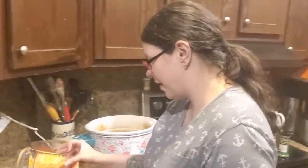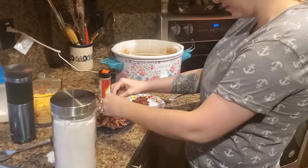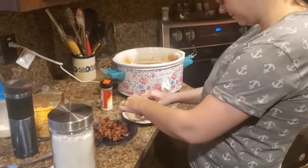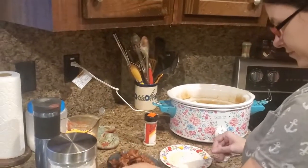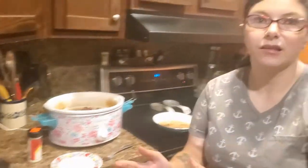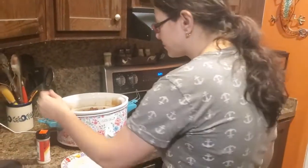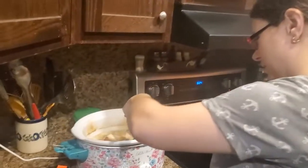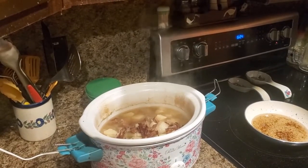I cooked up a pack of bacon, shredded it, and I'm throwing it into the soup. I ate a couple pieces so it's not exactly a full pack — I was hungry! I actually can't eat this soup because flour makes me sick; I have a gluten allergy. Anyway, I'm just going to stir the bacon in.